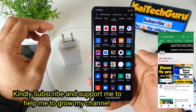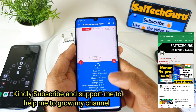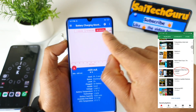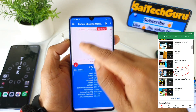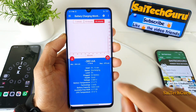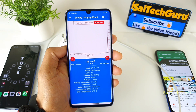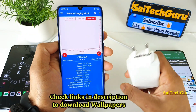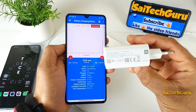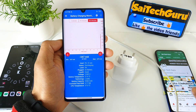Before, I did the same kind of charging test when the phone is in switch off mode. Right now, with the phone on, I will be using this application called battery charging monitor, where you can actually track 60 minutes of charging usage and see the graph how it varies during that time. In this test I will be using the 30 watt charger which came along with the box for this Mi Note 10 Lite, which has a 5260 mAh battery inside.